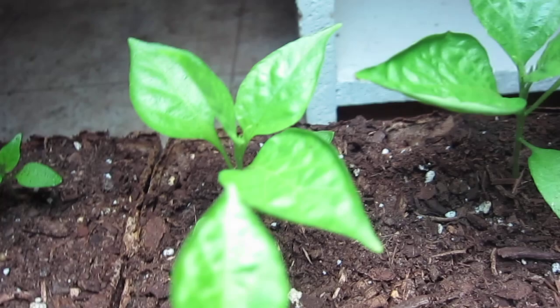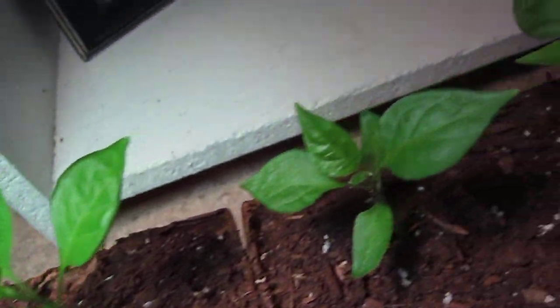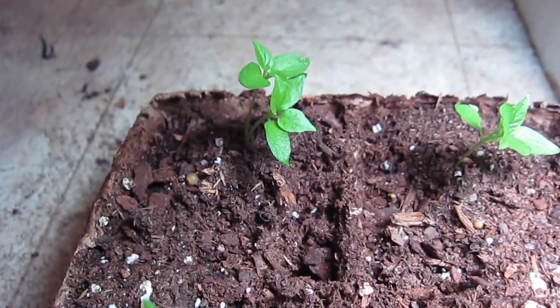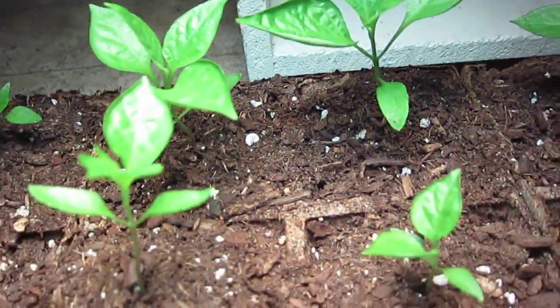All of my plants have definitely taken off. These guys have now all have eight leaves. These over here have four — they only had two to three last week. And this one has five, this one has five, but we're doing much, much better.